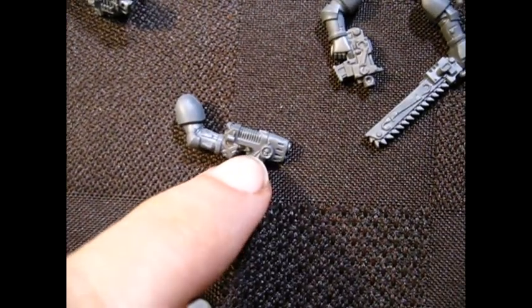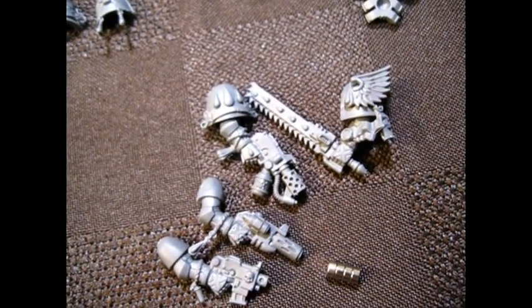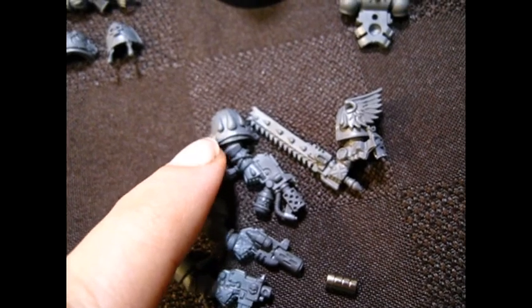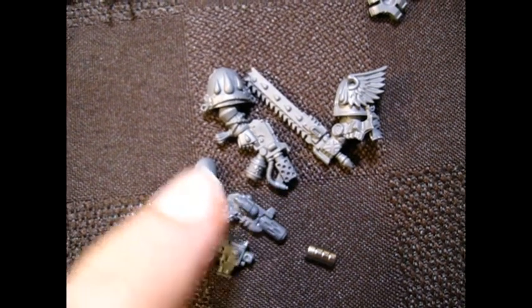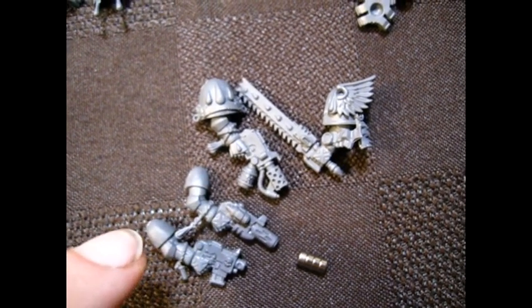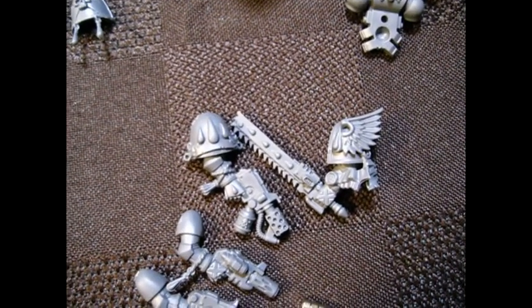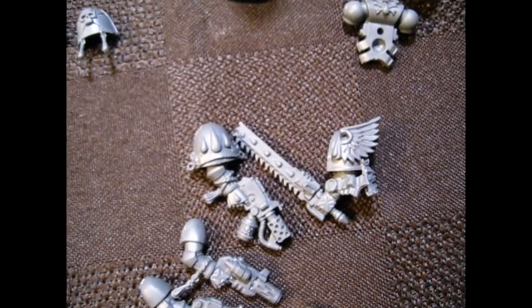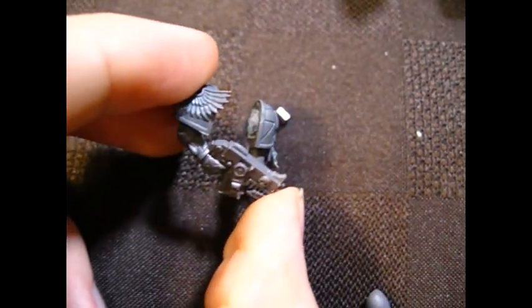The problem now is what do I do with the extra options? This guy, for example, has the close combat weapon and shoulder pads already glued to the flamer, but then I've got a bolt pistol and inferno pistol with no shoulder pads. So now I'm thinking: do I put magnets in the shoulders? Like how do I make it so all the options can come on and off? The bolter arm is pretty simple — you glue the arms together, get basically this setup snapping on and off, and you're done.